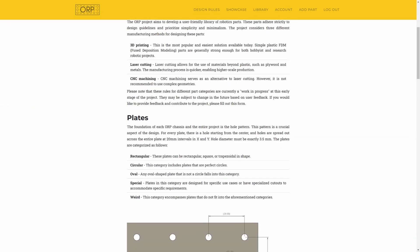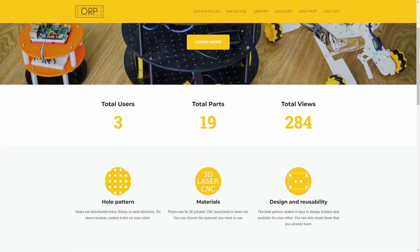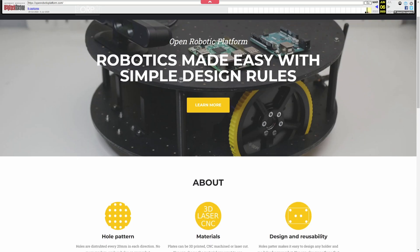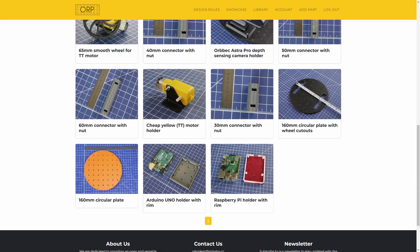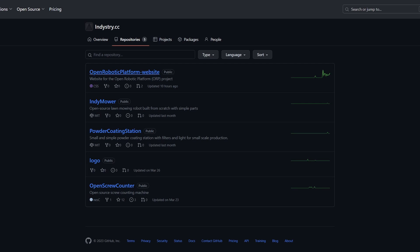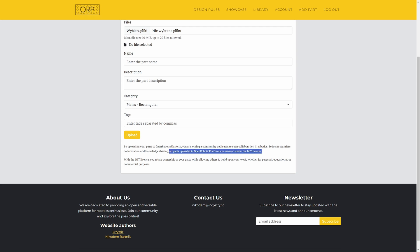Design rules are quite simple and you can find more info about them on openroboticplatform.com. And this website is another very important part of this project. I started working on it a few months ago and my friend helped me a lot — he made sure that the website is secure and corrected a lot of my mistakes because I'm not the best programmer. Previously it was just a static website displaying some core concepts behind ORP, Open Robotic Platform. But right now it is a proper service where you can create your own account, browse a library of parts, sort and download the files for each part, and upload your own parts too. The repository is public on GitHub, and as the name suggests, the project Open Robotic Platform is open source.